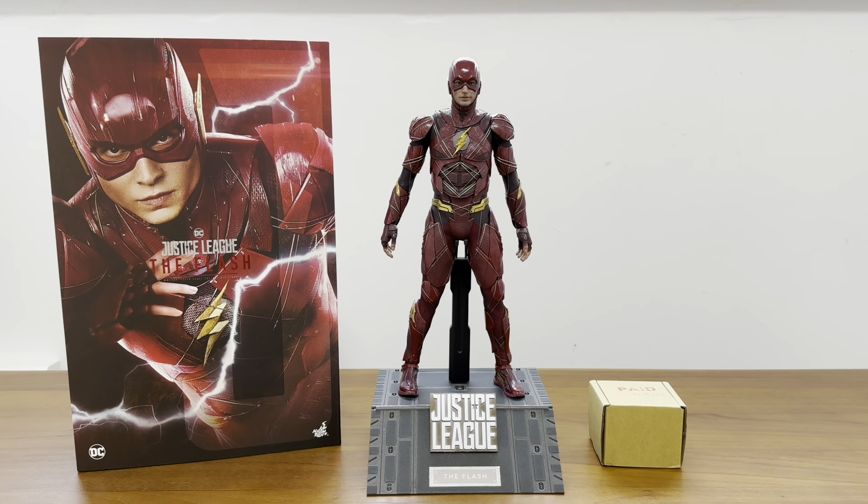Let's take a look at how this fits and looks on the figure itself. This is the default mask head sculpt by Hot Toys - the original head sculpt. It looks very detailed and beautiful all around. This is how it looks from the top.